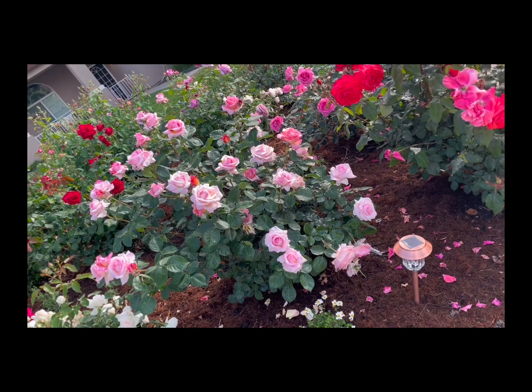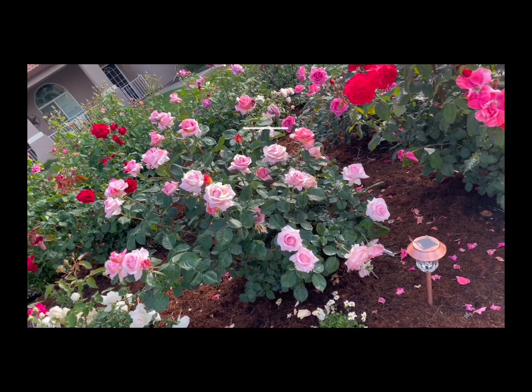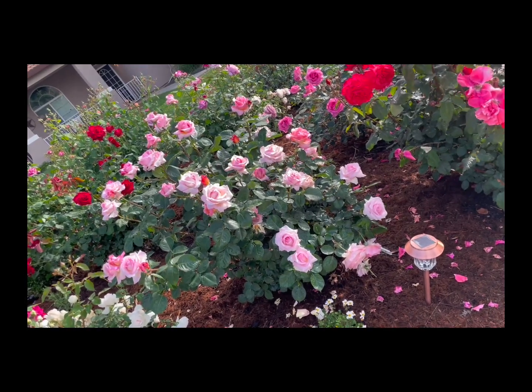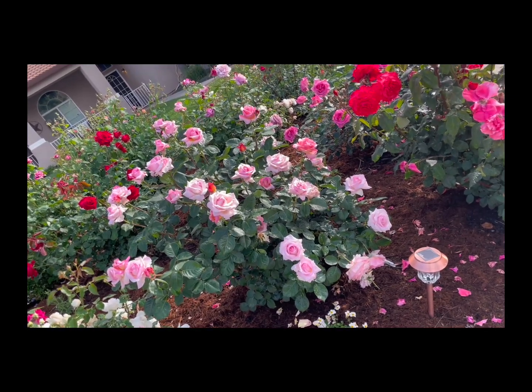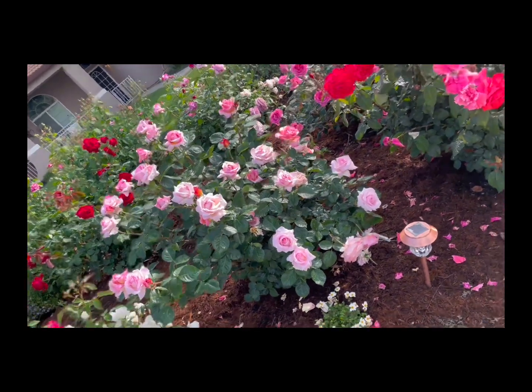Hello everyone. Today I am going to show you the Rose Elle by Meilland. I think this rose is the most reward for the least effort. Look at this whole plant here — not a lot of roses could look this good when you see the whole thing.